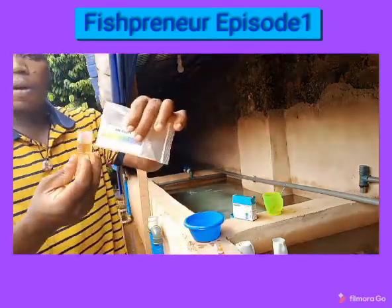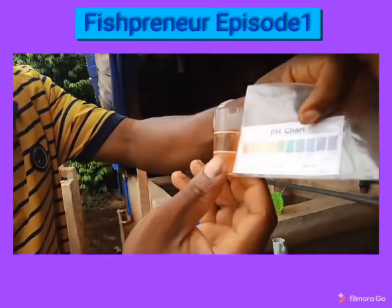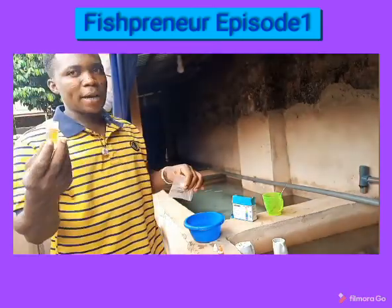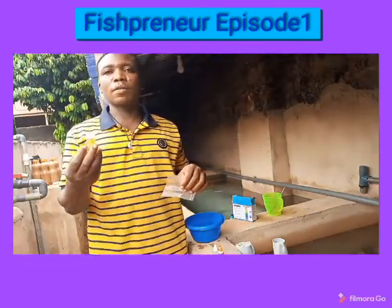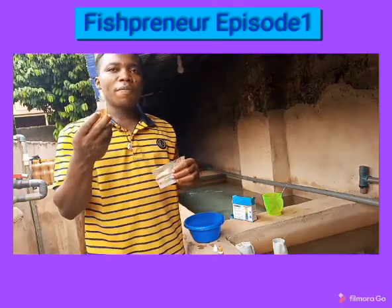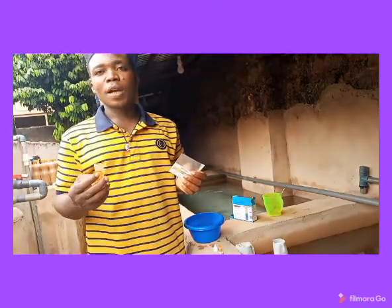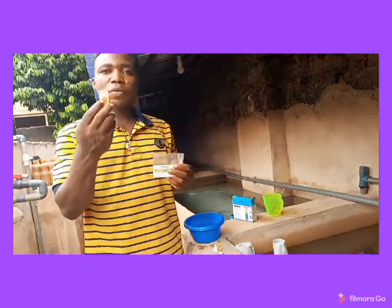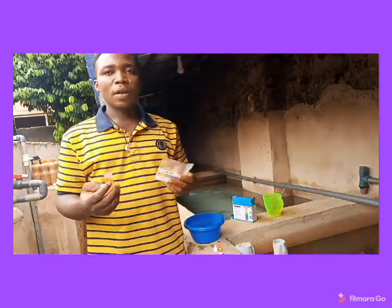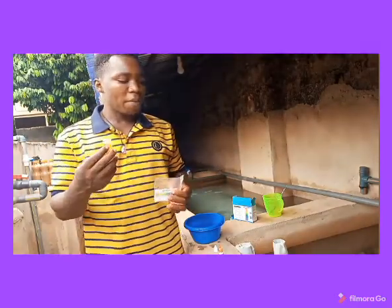Let me come closer to the camera. When you check this color, you can see that what you are having here is 4.0 — and a pH of 4.0 is very, very bad. I am telling you that if you make use of this water to raise your fry, they will find it very difficult to survive. They are going to experience acid burns. In fact, this water is not good for raising even table-size fish — that is why you see some fish with burning fins and burning bodies, because of poor water quality.